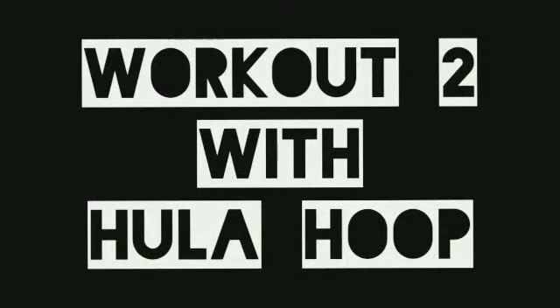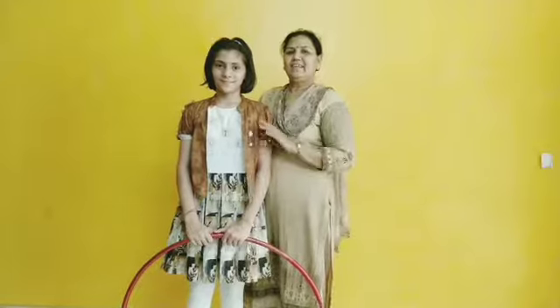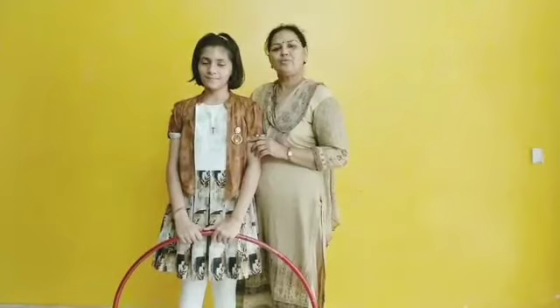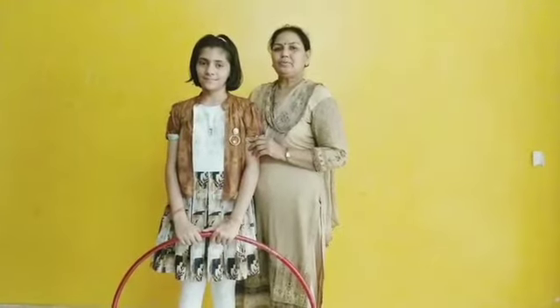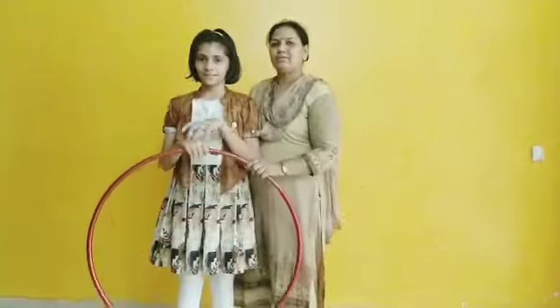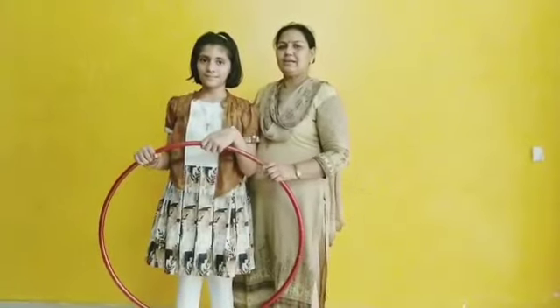Welcome! Today's session is workout 2 with hula hoop. Hello students, good morning. How are you? I hope you all are fine. Today we will do a workout with hula hoop. Follow the steps with Ruchika.